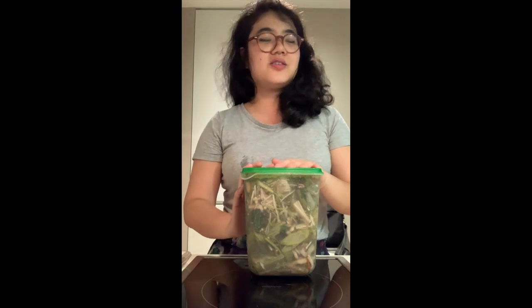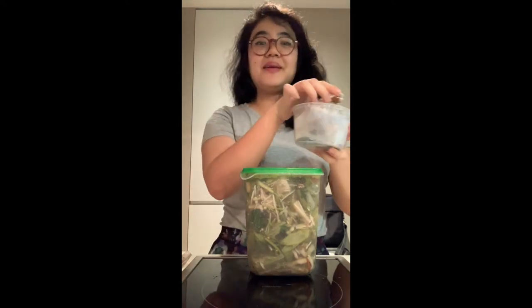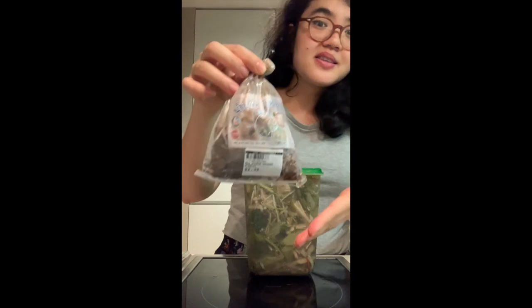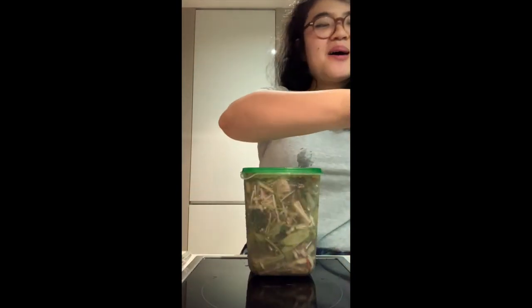Now, to the star ingredient. The star ingredient is the one and only, very special Nampala. Ta-da! I've used this brand from Golden Mile this time. This is the first time trying it — it's absolutely delicious. I love it, it's not too salty. So it's basically fermented fish.